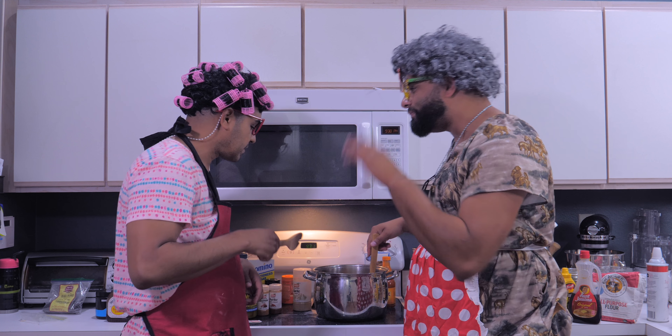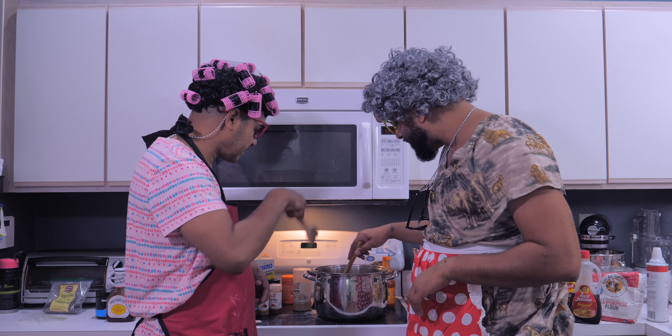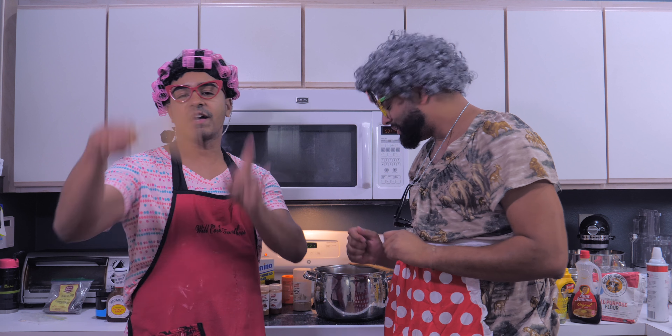Now you stir it — counterclockwise, like a clitoris. You have to go counterclockwise like you do your duties. Rachel Ray, we're coming for you — we're coming for the cooking channel. Guy Fieri, I'm coming for you, you better dye your hair.